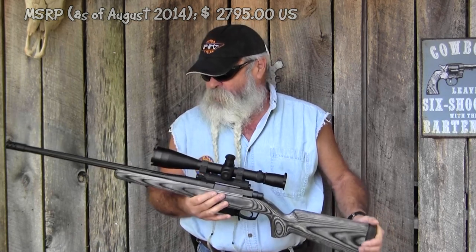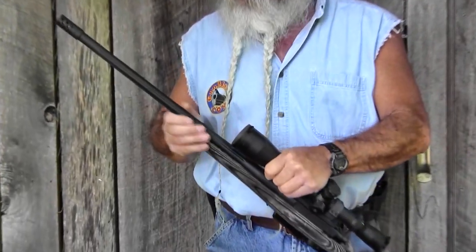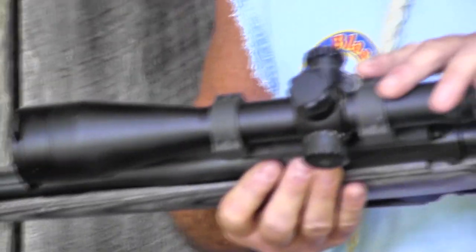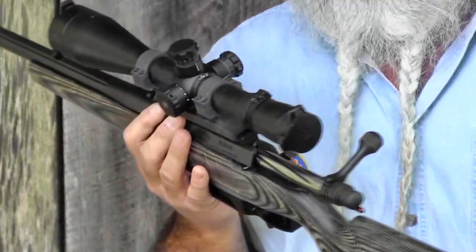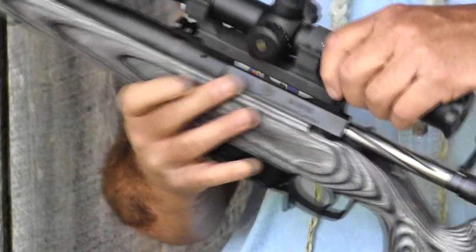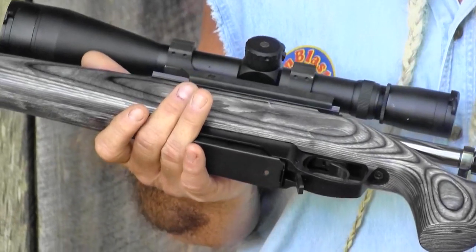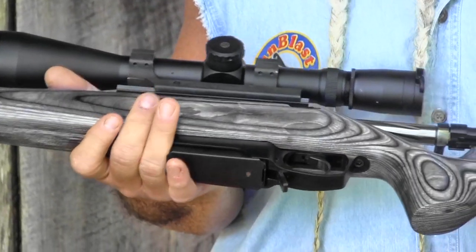Distributors do have them in stock right now. Let's go over some of the details on this rifle. It's got a heavy, fluted, 22-inch barrel with a nice matte black finish. The receiver is heavy — you can tell by the thickness of the walls — which gives you a real stiff receiver so it's not going to flex like some lightweight ones do. It also has a fully-bridged Picatinny rail, about 6 and 1/8 inches long to mount your optics, which bridges the ejection port and stiffens it up a little bit more.